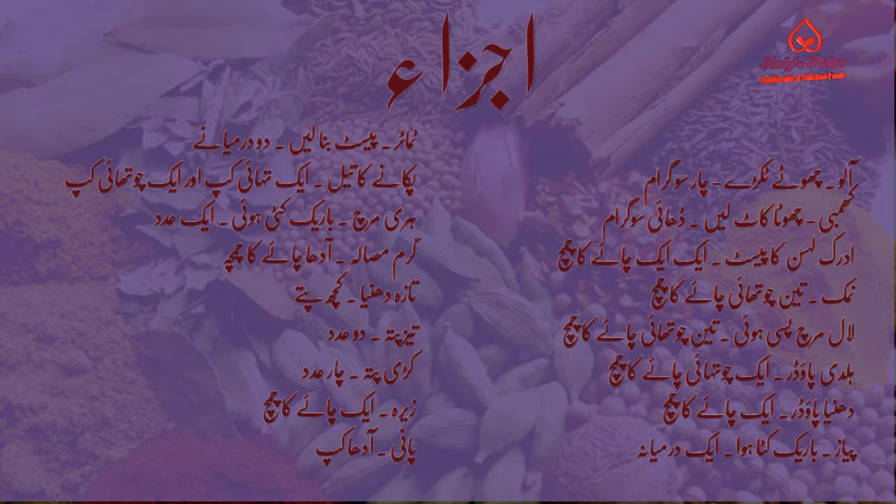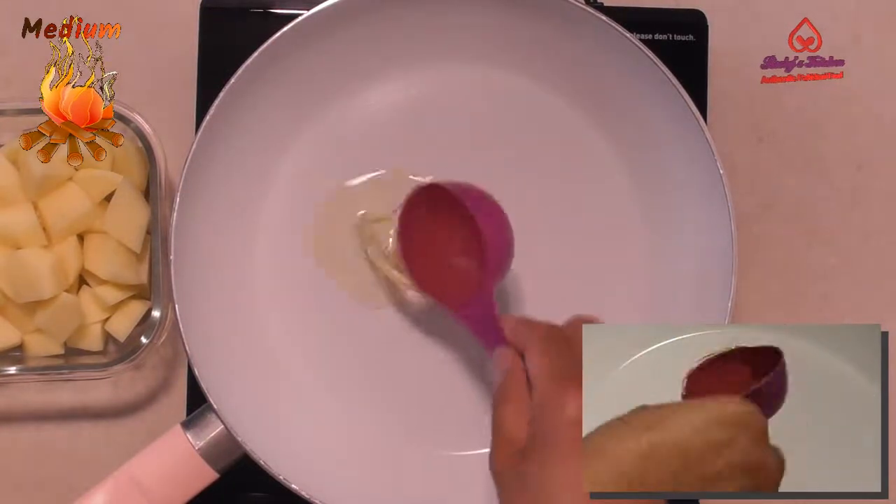Click on the gear icon on the video to change the captions. This recipe is for three servings. If you have scaled the recipe or changed the chili levels, please follow those quantities. Heat a quarter cup of cooking oil on medium heat in a frying pan.